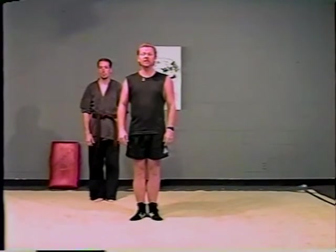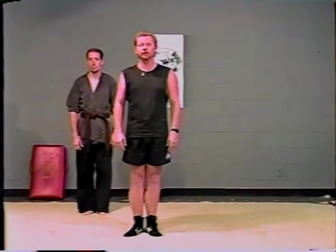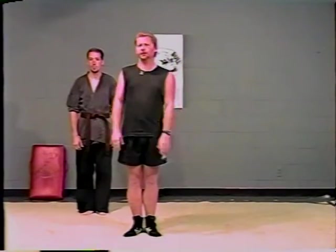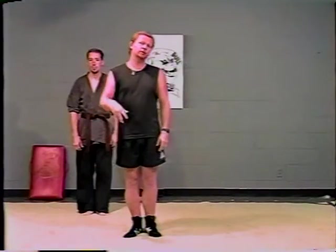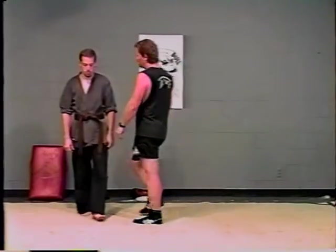The next section of the video we're going to cover is finishing ground techniques or submission ground techniques. Once you've taken care of business standing up, you go down. We had a section of three in yellow belt. This is for green belt that you need to know.